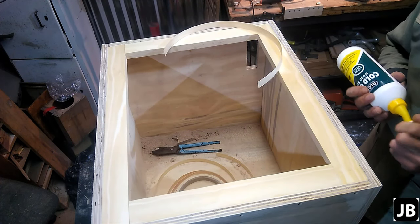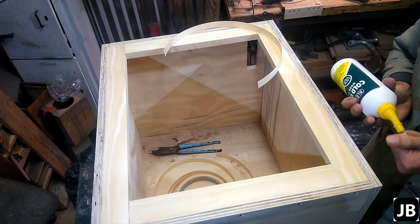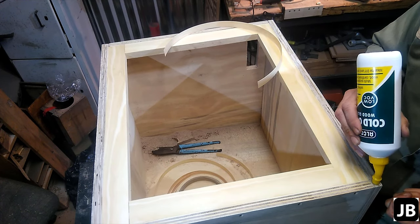I'm using normal cold glue to actually stick it on and then we'll clamp it. It's fairly cold and sharp, so it takes a bit longer to dry, but nonetheless we'll get it done in the end.